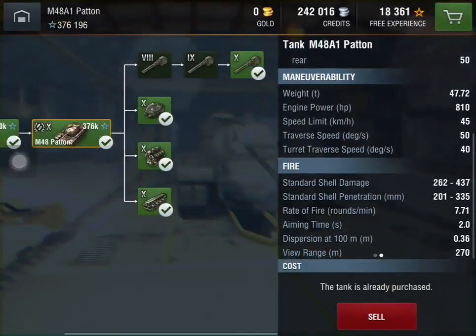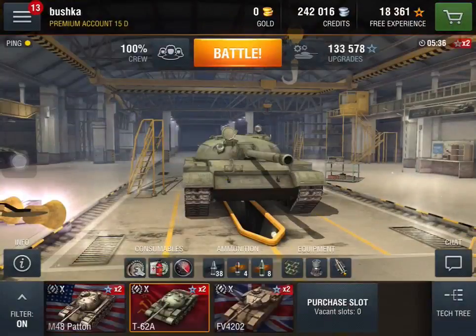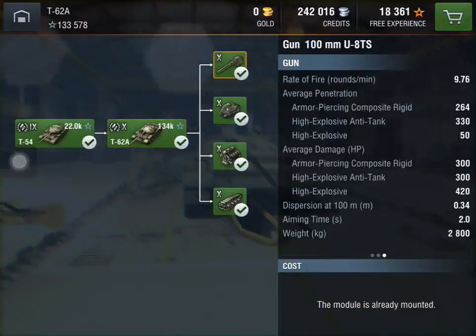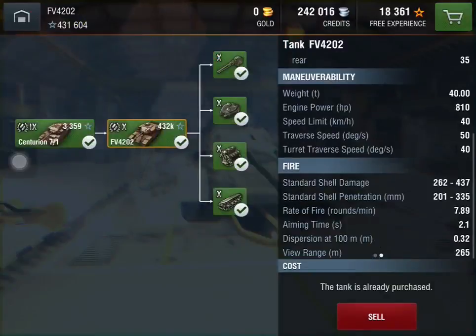Its gun has 0.36 dispersion, which is the worst of any of the Tier 10 mediums. It's got decent alpha — an average of 350 with a rate of fire of 7.71. The FV4202 is a different kettle of fish at 0.32, so it's 0.04 of a dispersion point better than the Patton. The E50M is laser-like at 0.30 and hardly comparable. The FV4202 and the E50M share a similar niche in that they're both very, very good snipers, though the FV4202 has good camo and can actually hide a lot better than the E50M.